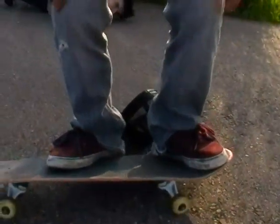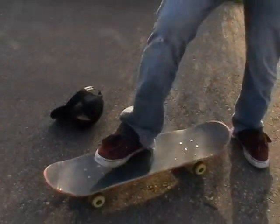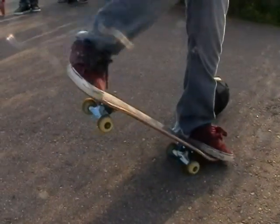And then you want to pop, and when you're popping, you just want to do like this with your body and flick at the same time, and come back around and usually just guess where it's going to land, then you land on it. Just make sure when you're going like this, you flick at the same time.